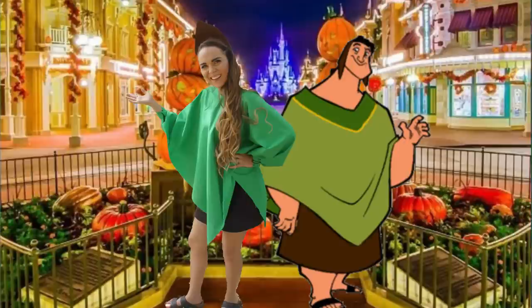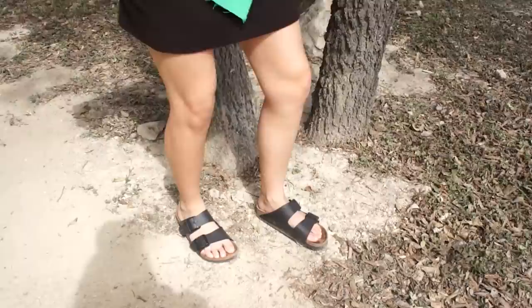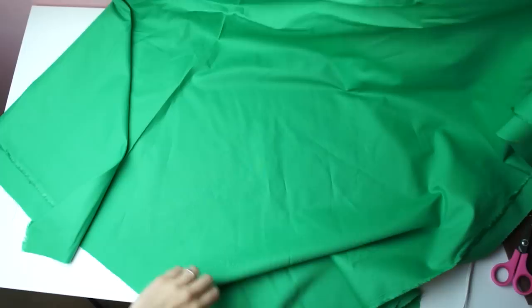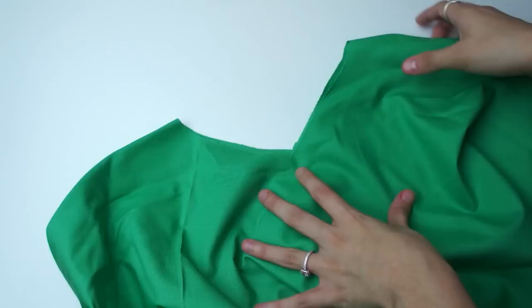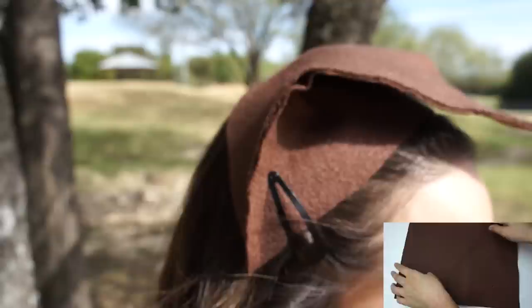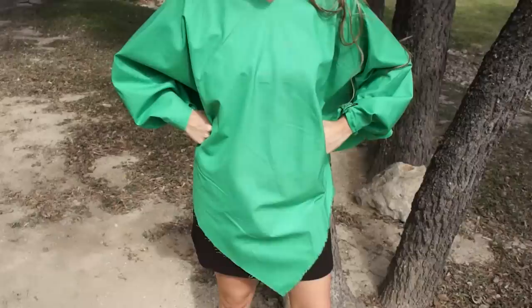Now for Pacha's costume — Pacha was really easy and super fun as well. For the poncho, get some green fabric — I got mine at Hobby Lobby, one yard by one yard — then fold the corners diagonally to make a triangle. Cut a small triangle at the top for your head. For the hat, make it out of some brown felt, glue it together like a little beanie, and pair that with a brown skirt and some Birkenstock sandals.